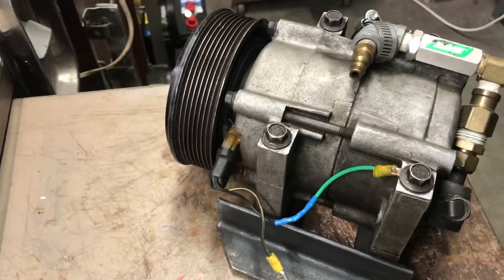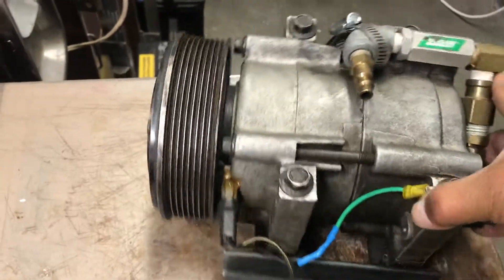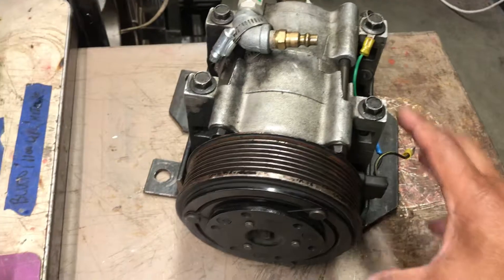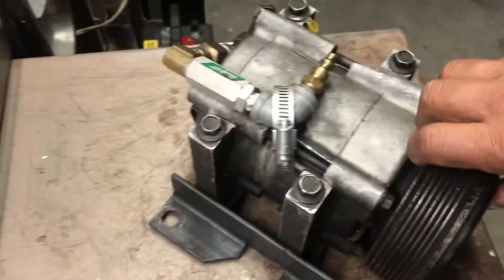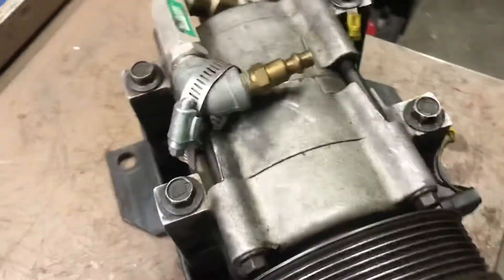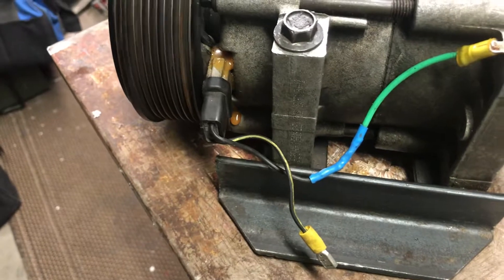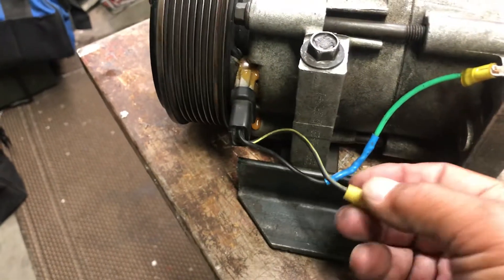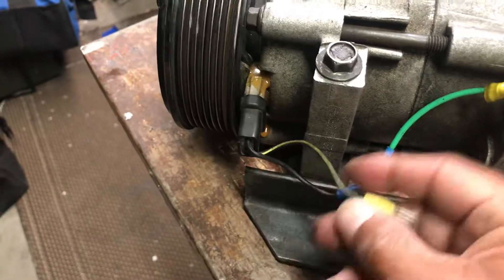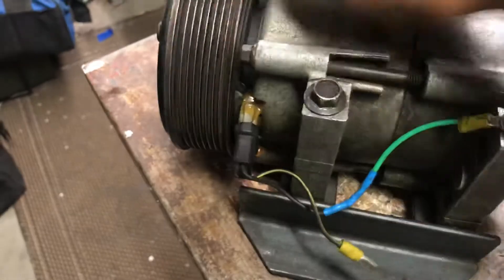This is a typical stand-in compressor for Jeeps and Dodges, and you can convert these pretty easily to an air compressor to air up your tires. All you have to do is provide 12 volts to lock up this clutch. There's already a plug in here for the air conditioner to supply 12 volts — ground one side right here, and then add 12 volts to the other side and it'll lock up this pulley.